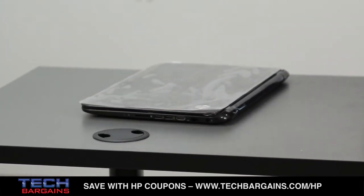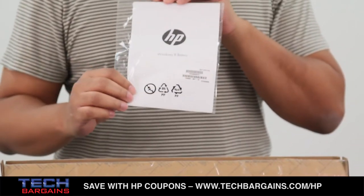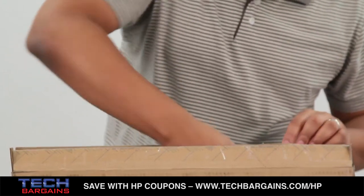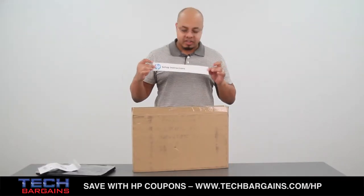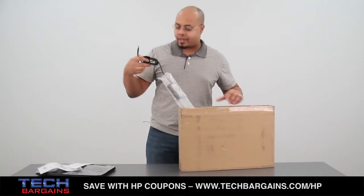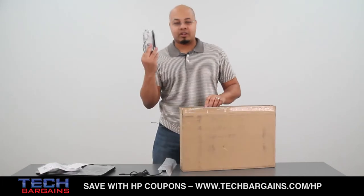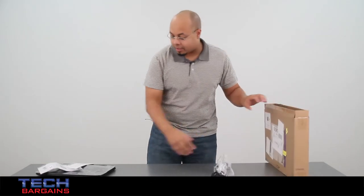At the bottom of the box, you have some Windows 8 basics for people that haven't actually gotten accustomed to Windows 8. You have a setup instruction sheet, and you also get your power brick and finally your power cable for the machine.